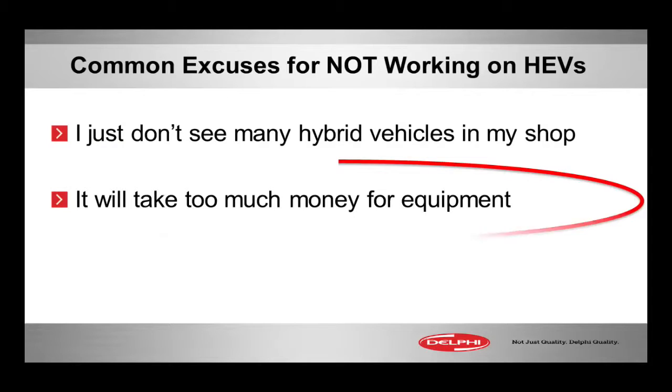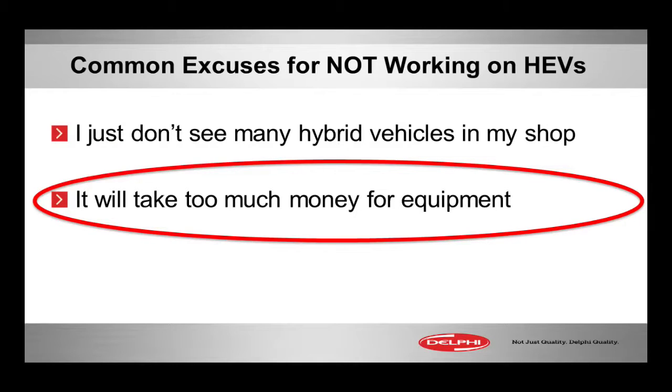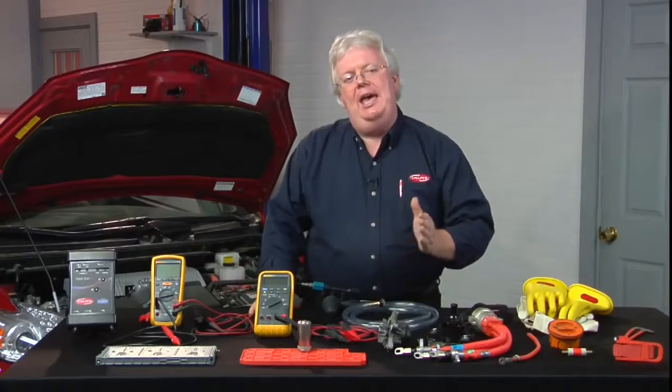Now, for the little excuse that 'I don't have enough money' — this is going to be a very expensive thing to jump into — what do I need to service hybrids? Have to have versus nice to have.